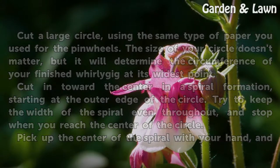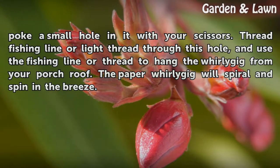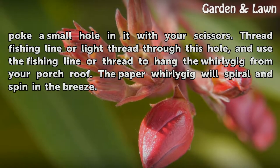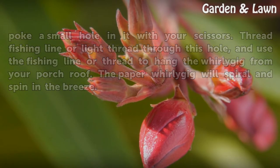Pick up the center of the spiral with your hand and poke a small hole in it with your scissors. Thread fishing line or light thread through this hole, and use the fishing line or thread to hang the whirligig from your porch roof. The paper whirligig will spiral and spin in the breeze.